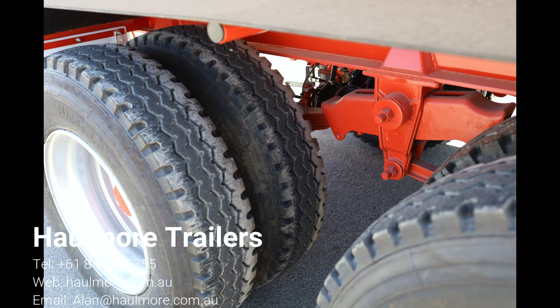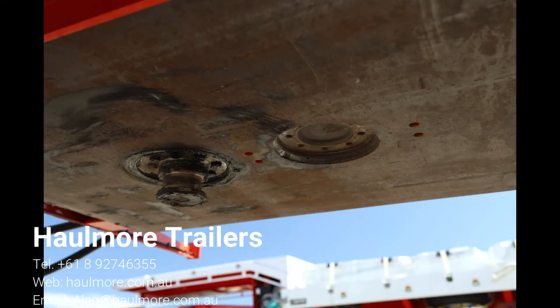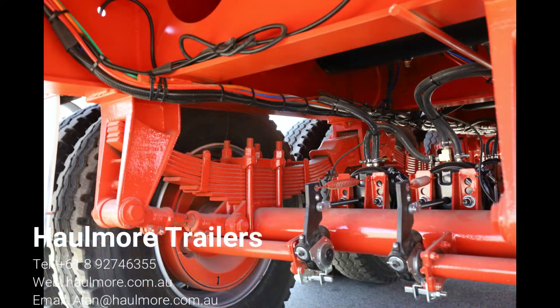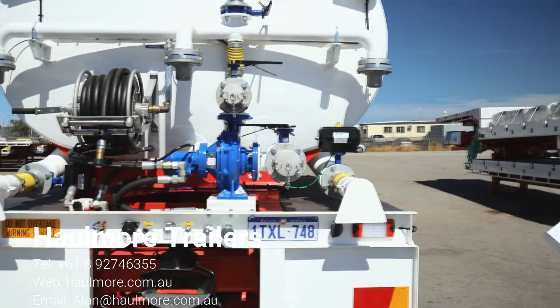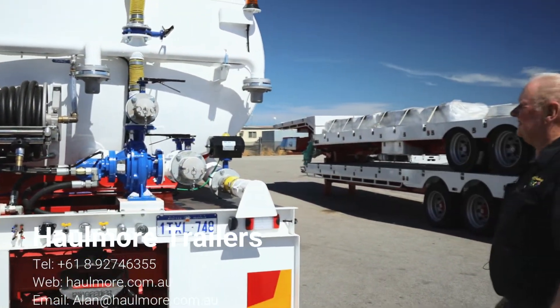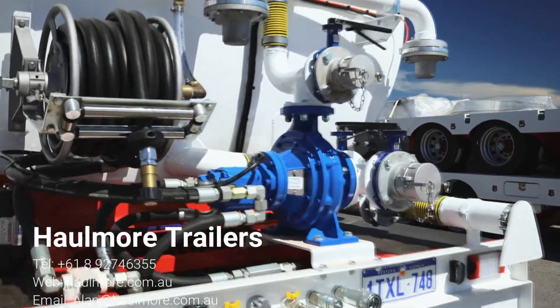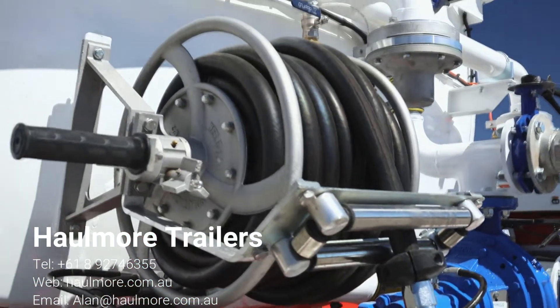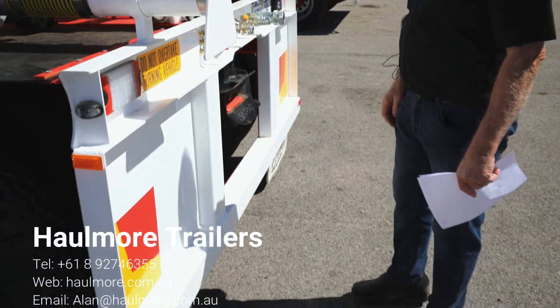We put a yard release on these units, just for normal movement around the yard. The unit also has a revolving lamp which is required by law over here in Western Australia. Honing in on the plumbing equipment at the rear — you'll see the hose reel is of very high quality. We don't put any cheap stuff that rusts out in a short period of time. Stainless steel rollers, grease nipples — everything was designed to last a long time.